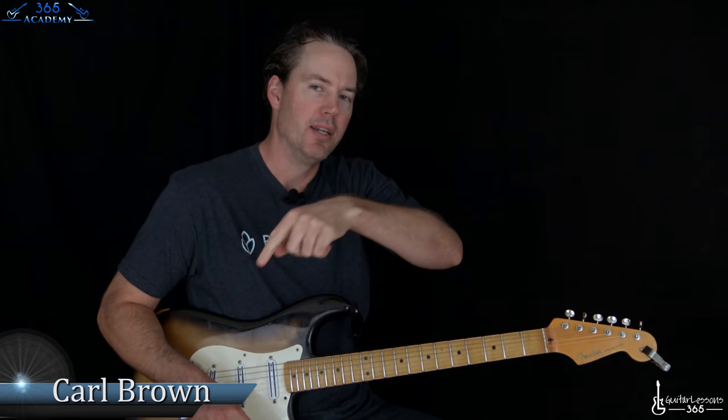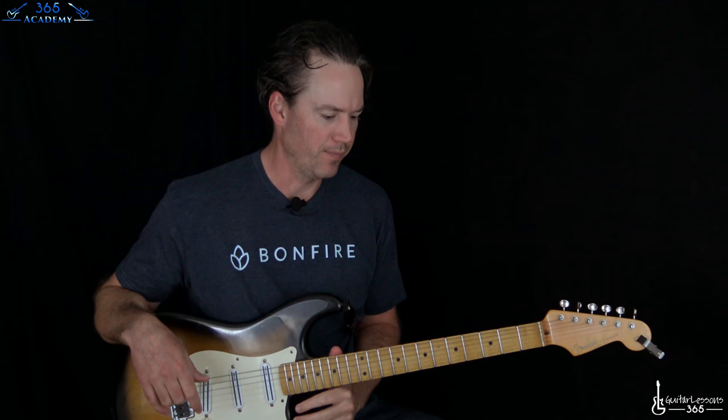Hey guys, it is Carl Brown from GuitarListens365.com. I have a classic for you today dedicated to the late Ginger Baker, who we just lost this week. We're going to learn how to play White Room by Cream. I'm not sure why I haven't covered this one before - it just kind of slipped my mind. But we're going to jump into it now.